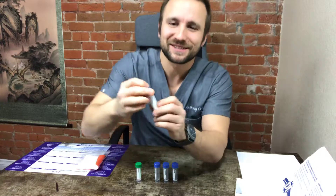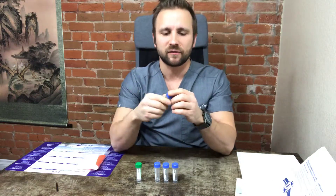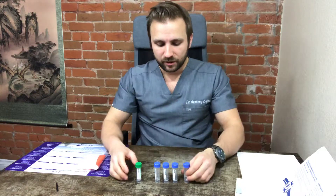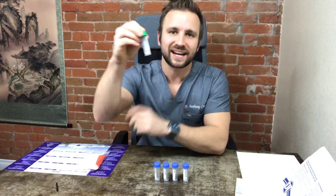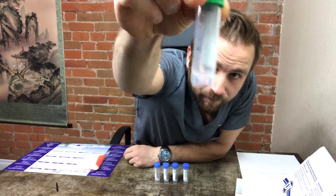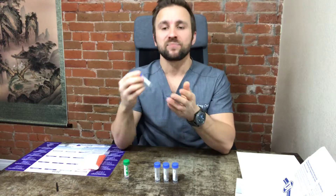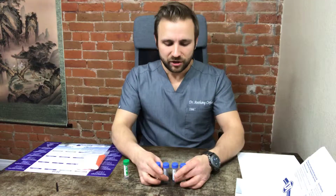It's really important to follow these steps as accurately as possible to get the most accurate results. On these blue vials you'll see lines numbered one through five — fill each blue vial up to the fifth line. If you do the green vial, you only fill it up to the second line. If you're having trouble producing enough saliva, about an hour before you can put some lemon juice on your tongue to stimulate saliva production.